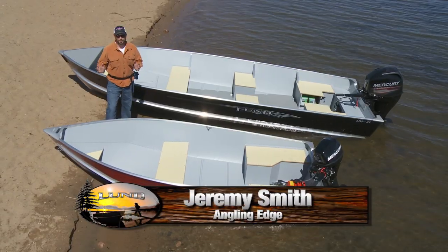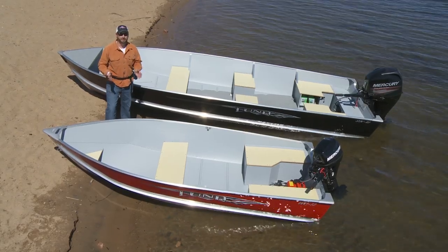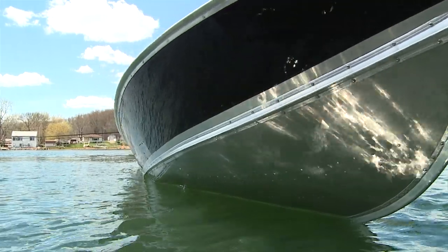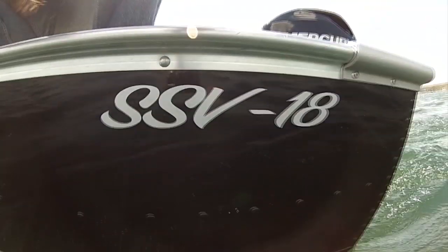Lund's smaller aluminum boats come in a variety of lengths, weights, and features. Let's take a closer look to see and appreciate their differences. First up, Lund's SSVs.